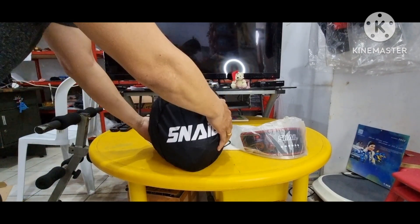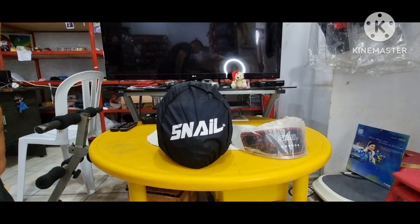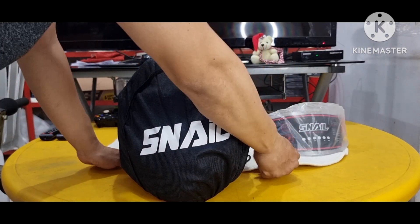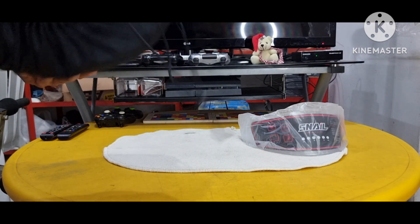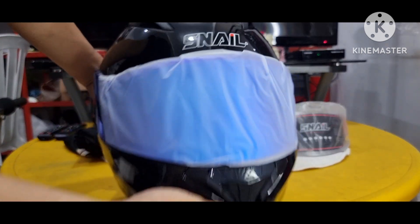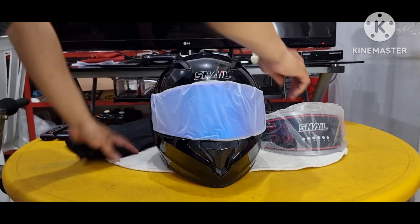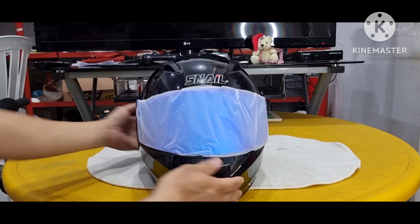We got the clear visor that is not easy to scratch — Snail glass is the best, I know that myself. And here is the helmet — this is how it looks. The Snail logo is right at the front. The packing is neat. This helmet has also been reviewed by IWB, and hopefully my channel will be as popular as IWB. Let's set the rest aside and look at this helmet in more detail.